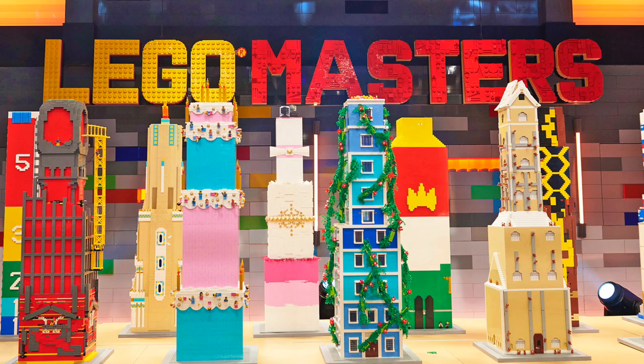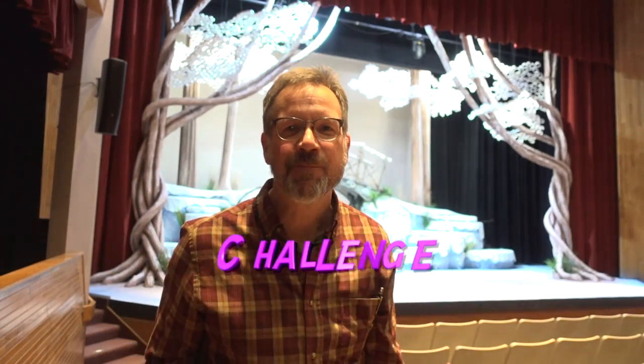I teach scenic design and sometimes I'll get students who ask if they can design a set out of Lego, and usually I say no. But Caleb Shilling, if you're listening — I challenge you. I would love to see a replication of the Snow Queen set done in Lego. I dare you — no, I triple dog dare Caleb Shilling to do that using Lego. If you guys like this stuff and want to see more, please take a look around the channel and see if it's something you might like to subscribe to. No pressure, but I would love your support. Until the next video, thanks for watching, bye bye.